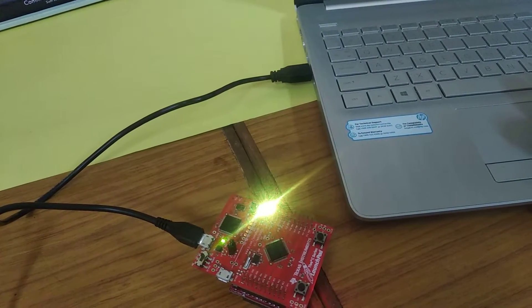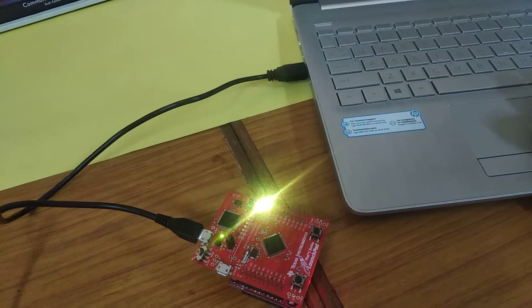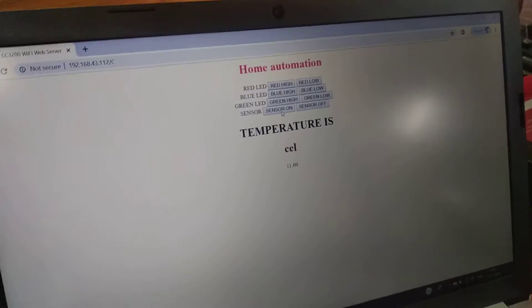This can be upgraded by using relays to switch real home appliances on and off. Temperature can also be measured by using a temperature sensor.